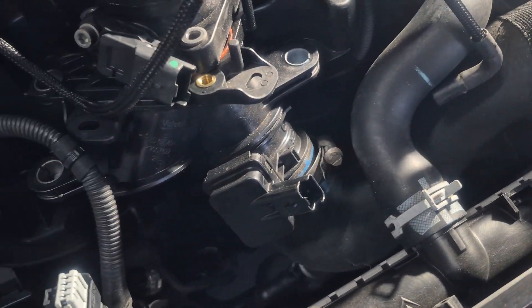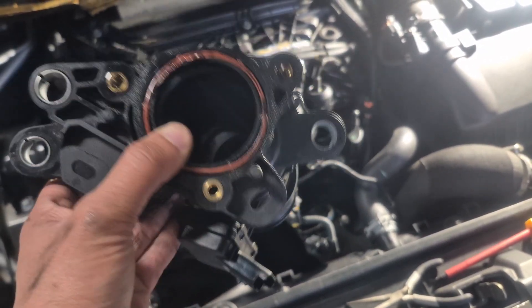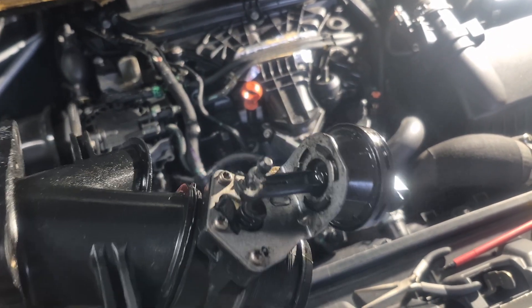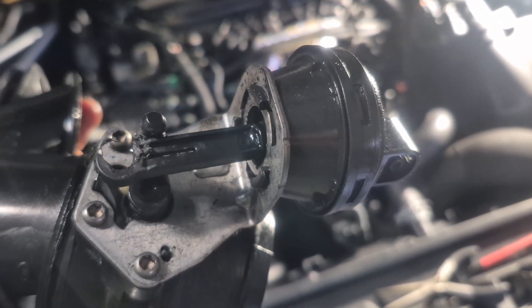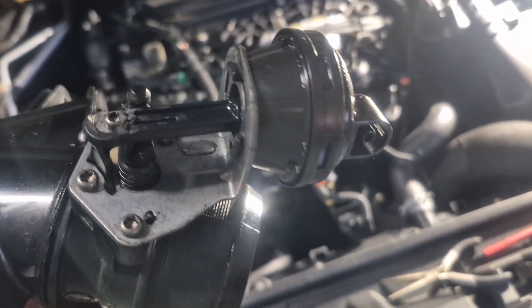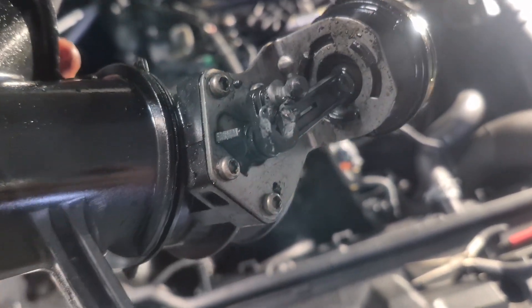We now have the throttle body in hand, and I can see it is broken. Because this is broken, that's why we have the EGR-related issues on the car and why that engine light is still on.